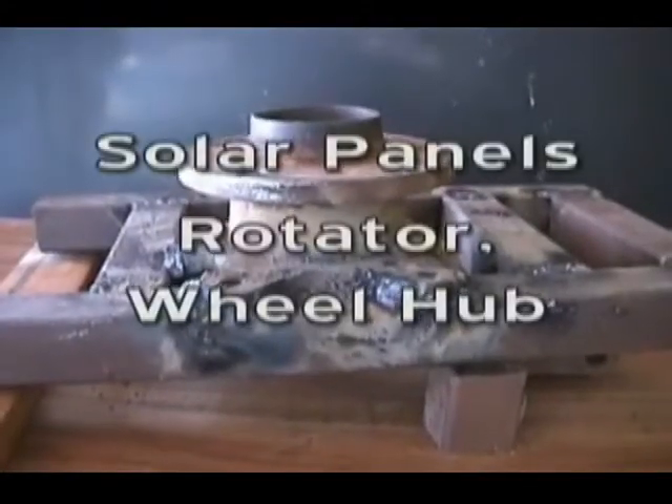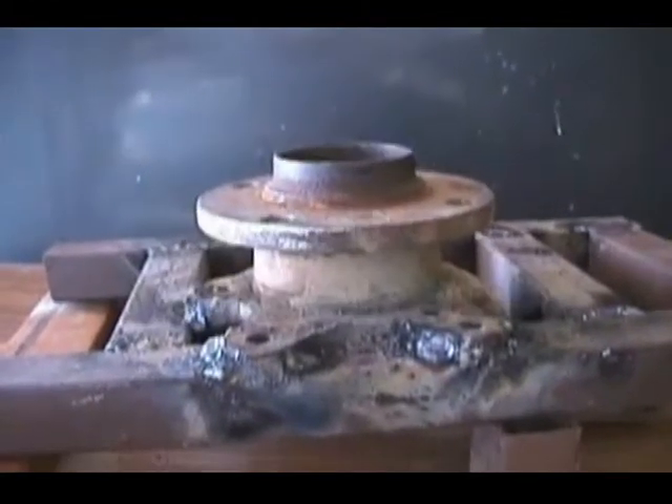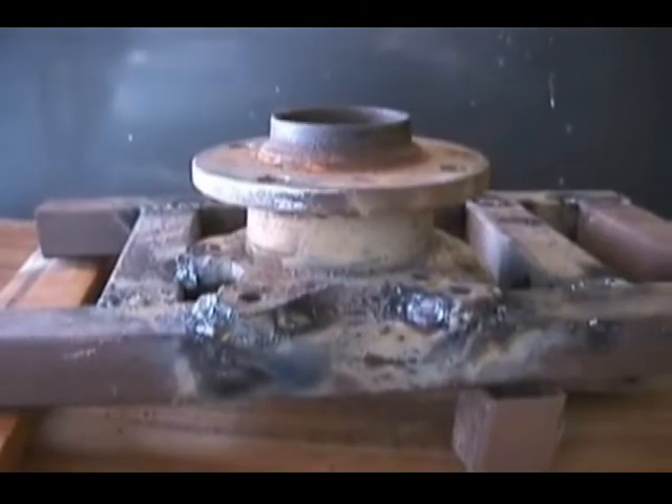This was the first solar tracker that I made, so that my two panels kept facing the sun all day. Please refer to the description for a link to the plans.